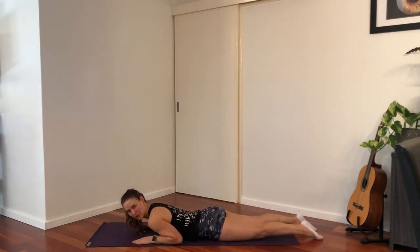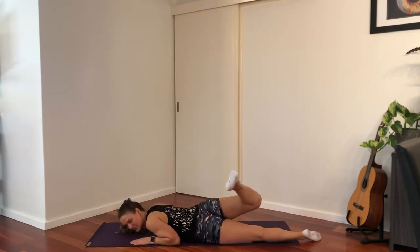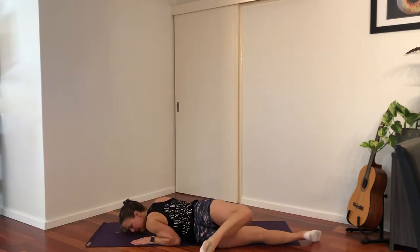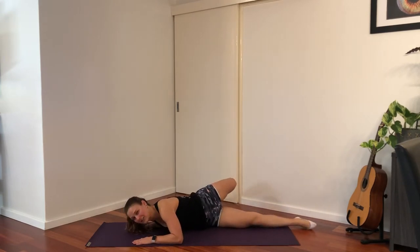This lower back stretch I like to call a scorpion. You're going to bend one knee, then twist so that you're trying to touch your toe on the ground, then coming back to the middle and changing to the other side. Bend the knee first, leading with the toe trying to touch the ground.